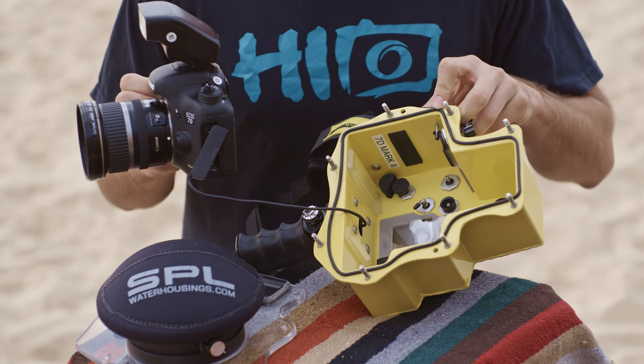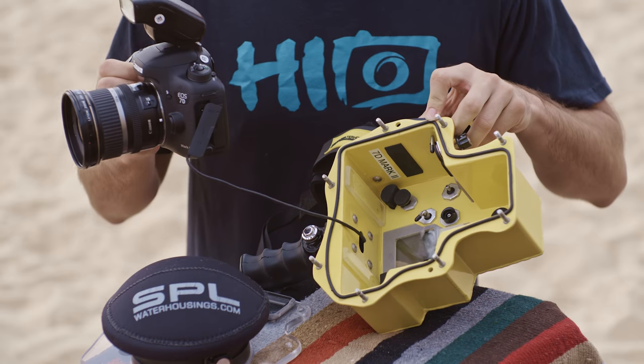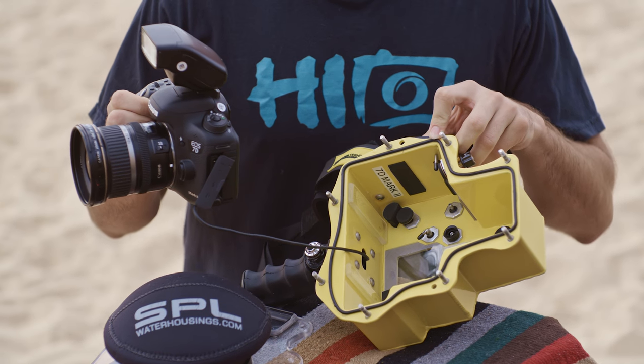Make sure the camera's on. If your housing doesn't have an on-off feature, a lot of times you put it in there, load it up, and you realize the camera's off.